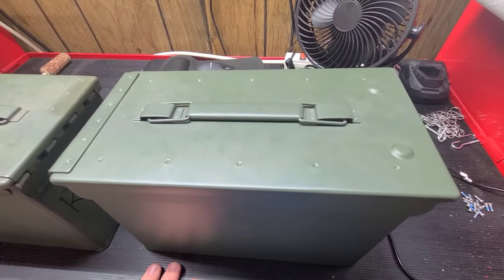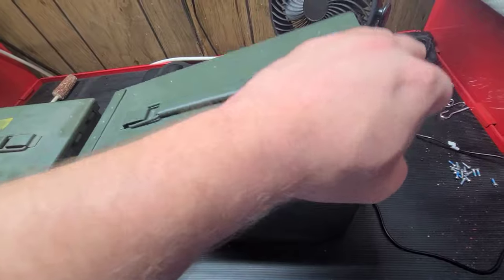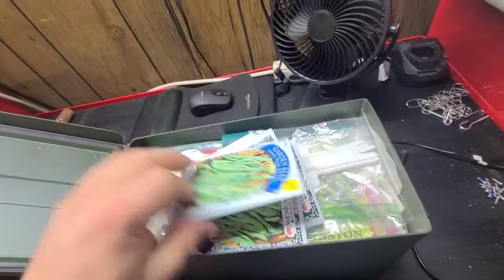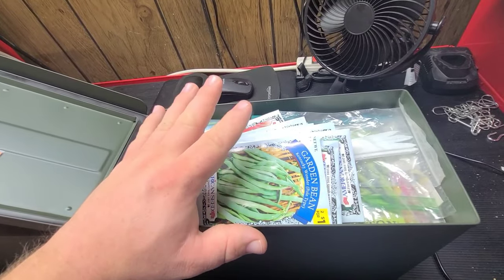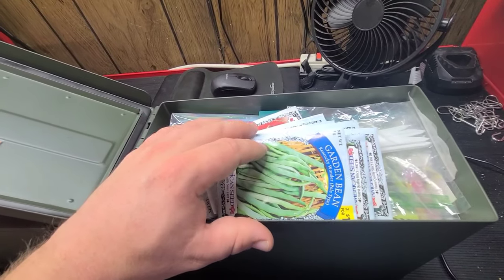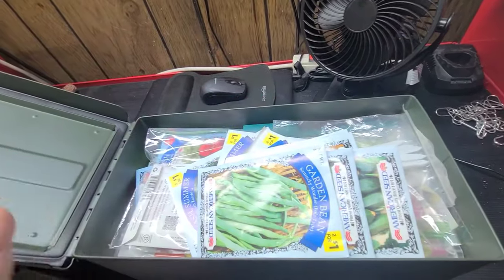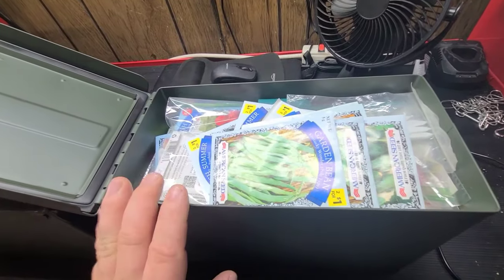Thing number three that you can store in an ammo can: we already talked about freedom seeds, now we're talking about growing seeds. Storing seeds like these, it's best to keep them in a dry, stable, dark environment just like anything else food-related. Keep it away from moisture, keep it away from sunlight, keep it away from oxygen. All of these things extend the shelf life of garden seeds, which is what makes an ammo can one of the most perfect places to keep your seeds.